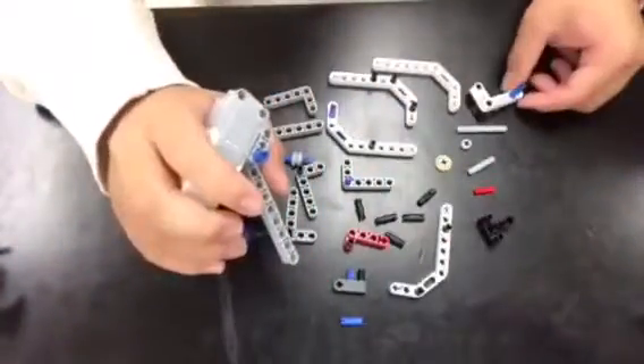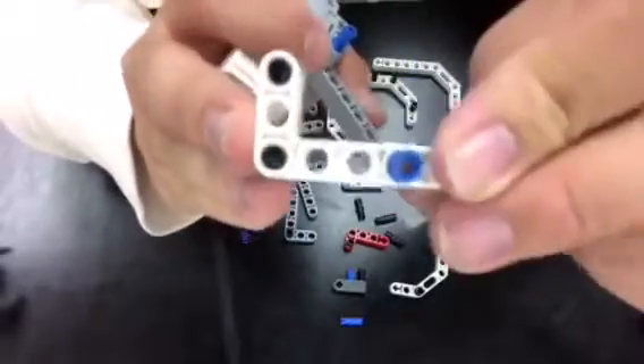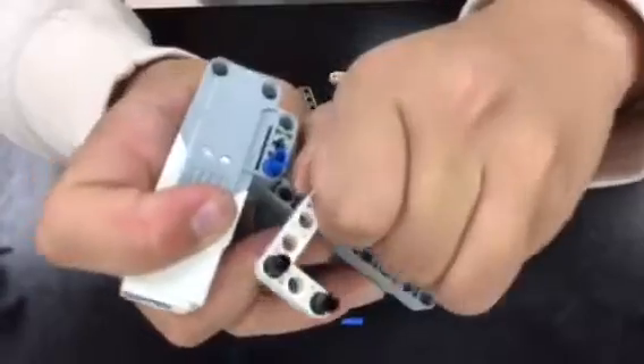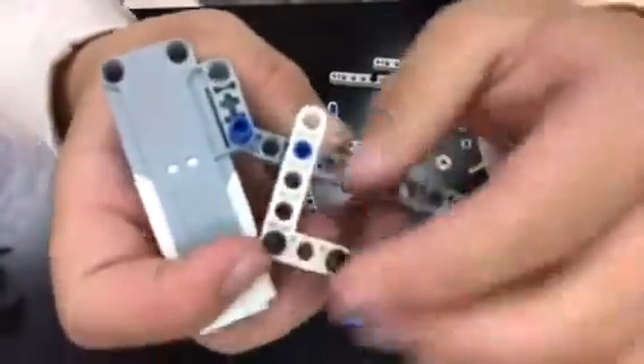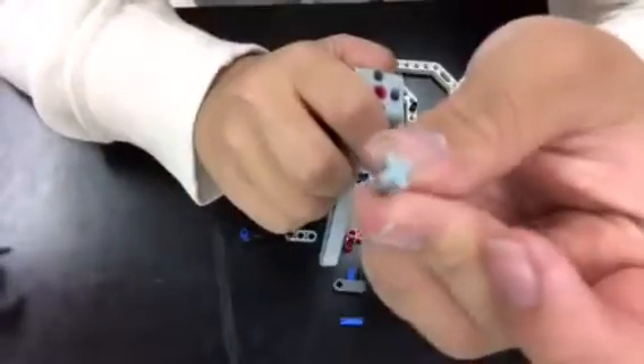Now I'm going to build the motor that helps the tank buddy move. As I said, this will be a two-part video, so a lot of this won't make sense and it won't go together yet.